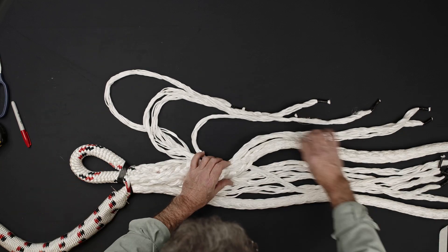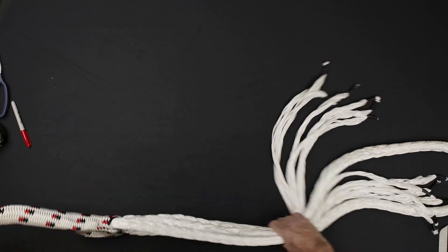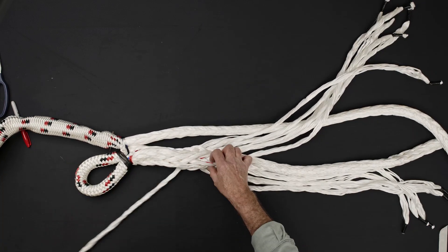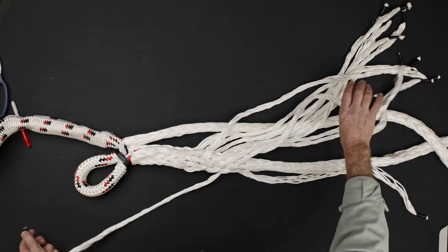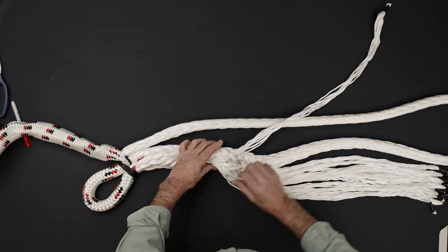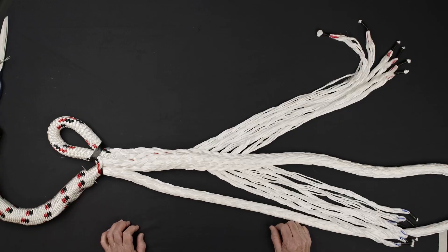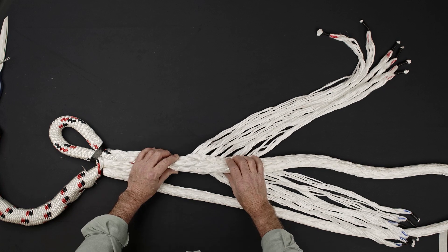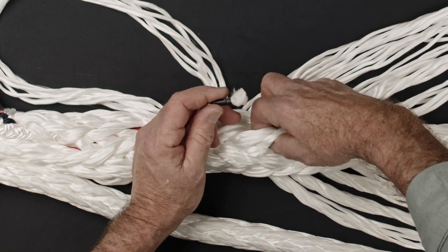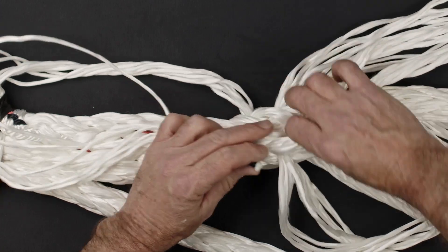Once you've completed a second tuck on all 12 strands, you should have six strands on each side of the rope. Repeat the tucking procedure four additional times so that each of the 12 strands has been tucked six times.